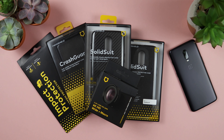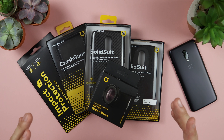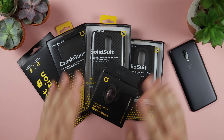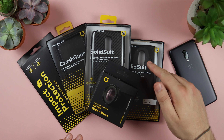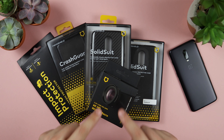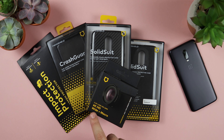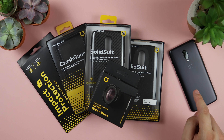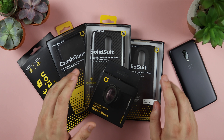Hey guys, Michael from Copper vs Glass, and in today's video we're going to be taking a look at RhinoShield's full suite of available cases for the OnePlus 6T, and also doing a giveaway for these cases for the 6T and also the OnePlus 7 Pro. We've got the Crash Guard, two of their Solid Suits in different finishes, their new wide angle and macro lens, and also a really awesome screen protector.